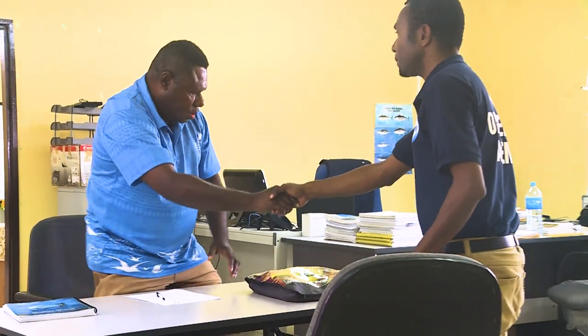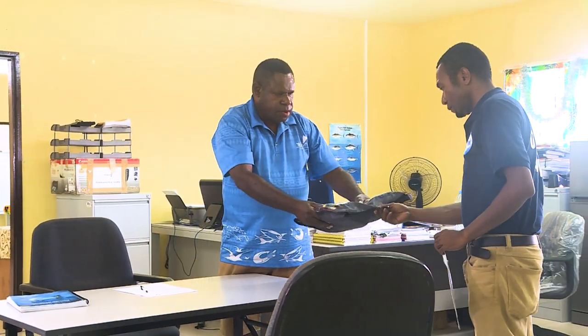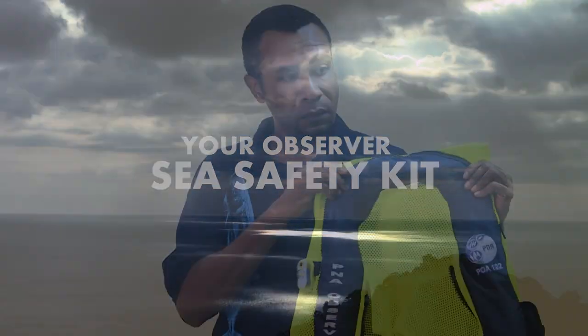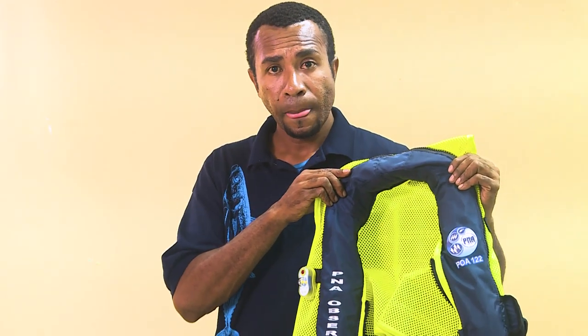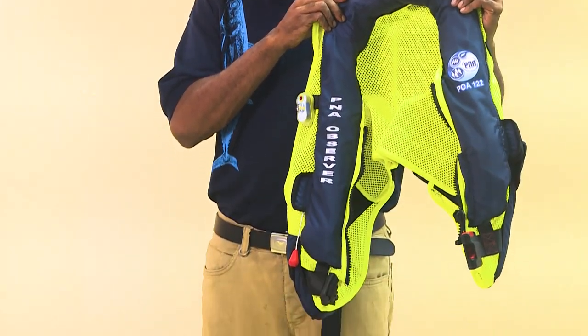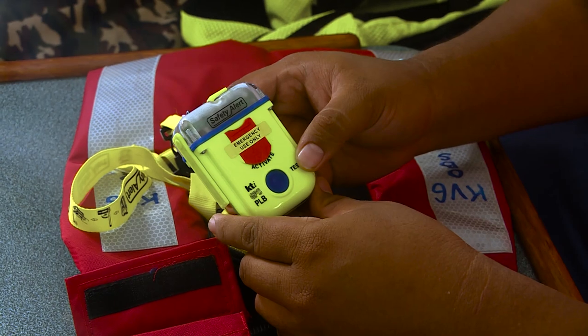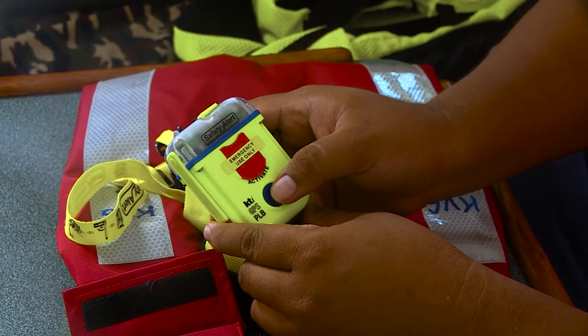You should have been issued with an observer safety kit by your observer manager. The safety kit will generally include a life vest, PLB and two-way satellite device. Please familiarise yourself with the safety equipment and how to operate the equipment in an emergency.